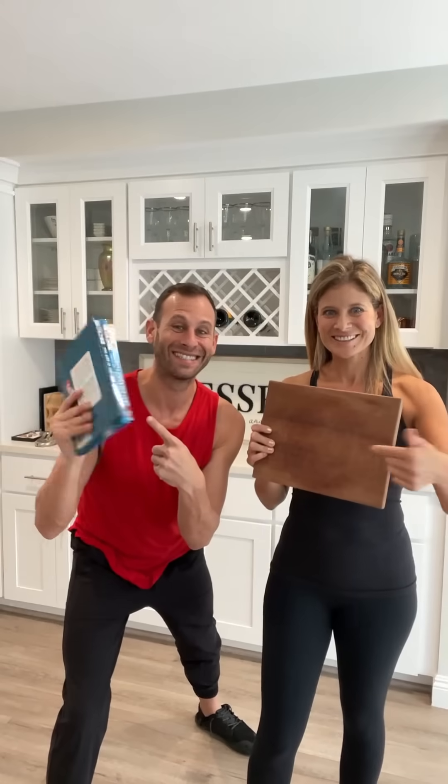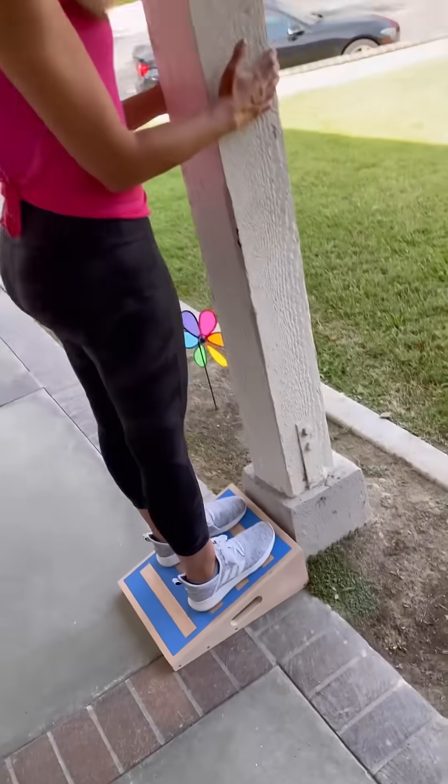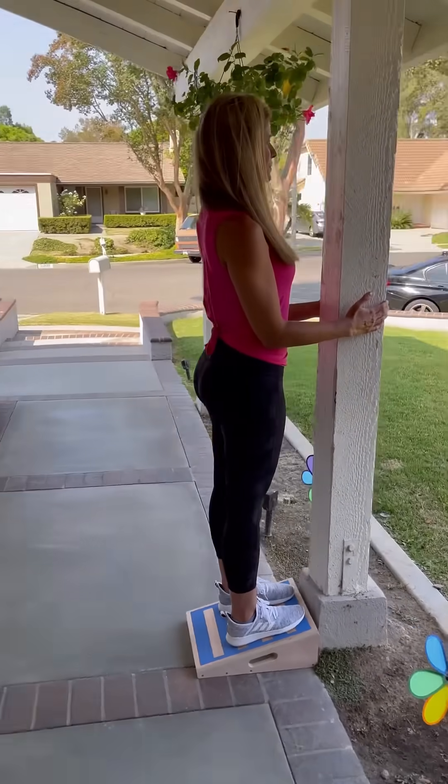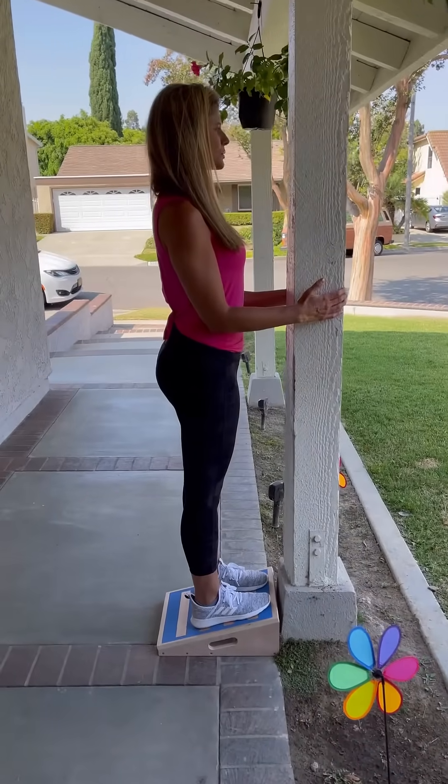Grab a cutting board and books. Place the cutting board on top of the books with a slant, feet fist distance apart, straight knees, elbows to your sides. Hold this position for three minutes to restore alignment back into your hips.